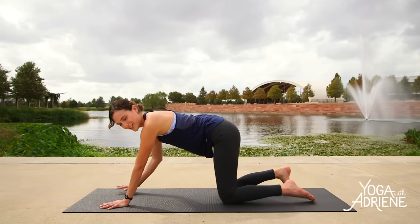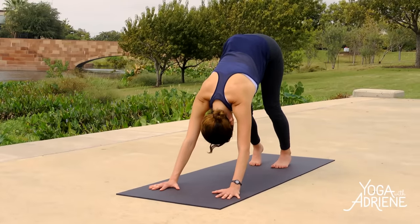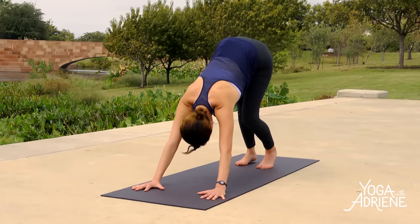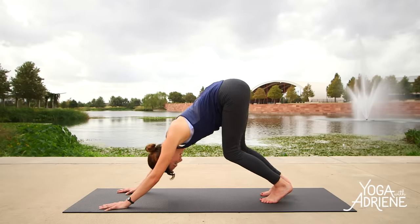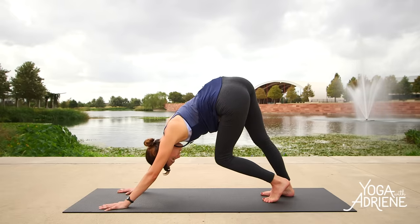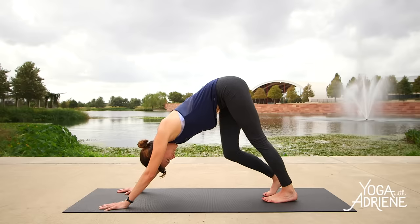We'll make our way to downward facing dog. Keep the knees bent here at first as you send the hip points up high. Inhale in, deep breath. Exhale. Stretching one heel down, then the other — pedaling it out as we like to say. Hugging the lower ribs in. Continuing to spread awareness through the palms. We're going for a full body experience here today — that'll look and feel a little different for everyone. It's up to you to stay open to expanding awareness throughout the whole body. No body part left behind. One moving part.